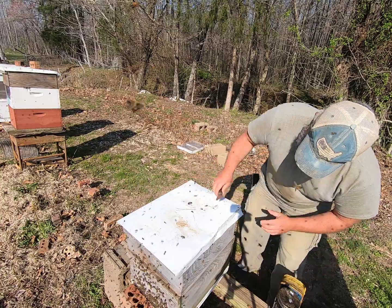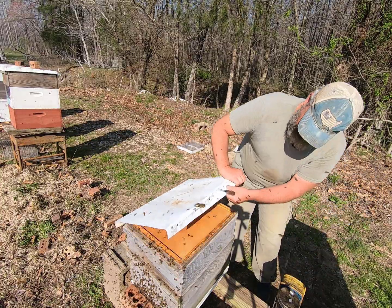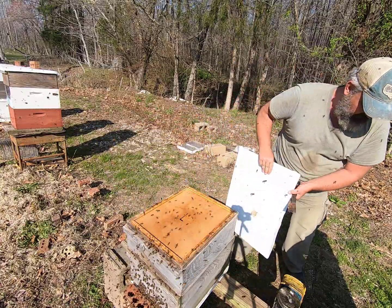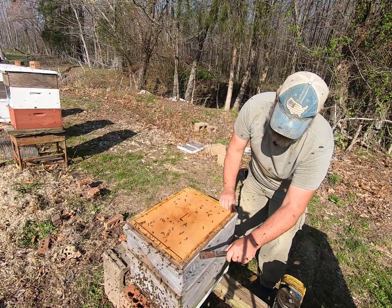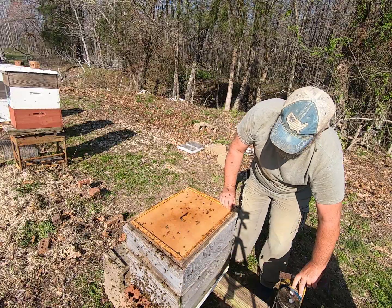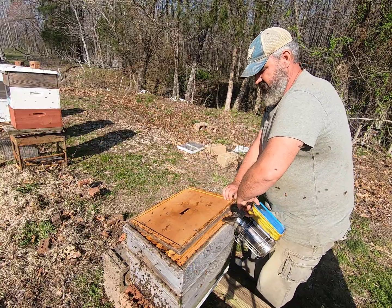We're just going to pry the top of this thing open, take the top off, and pry this inner cover — you don't necessarily have to have it, but it is beneficial. I opened that inner cover up and we're just going to smoke inside that hive.